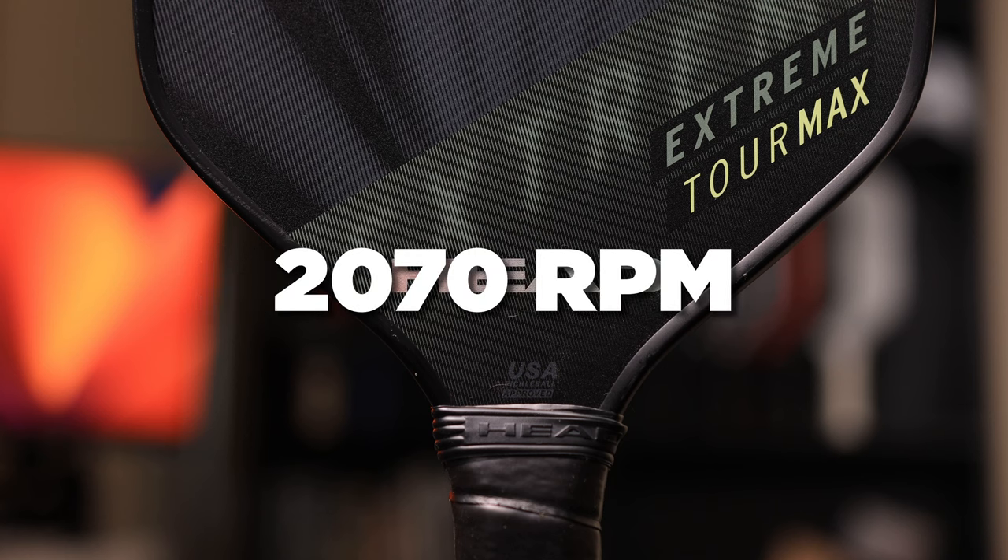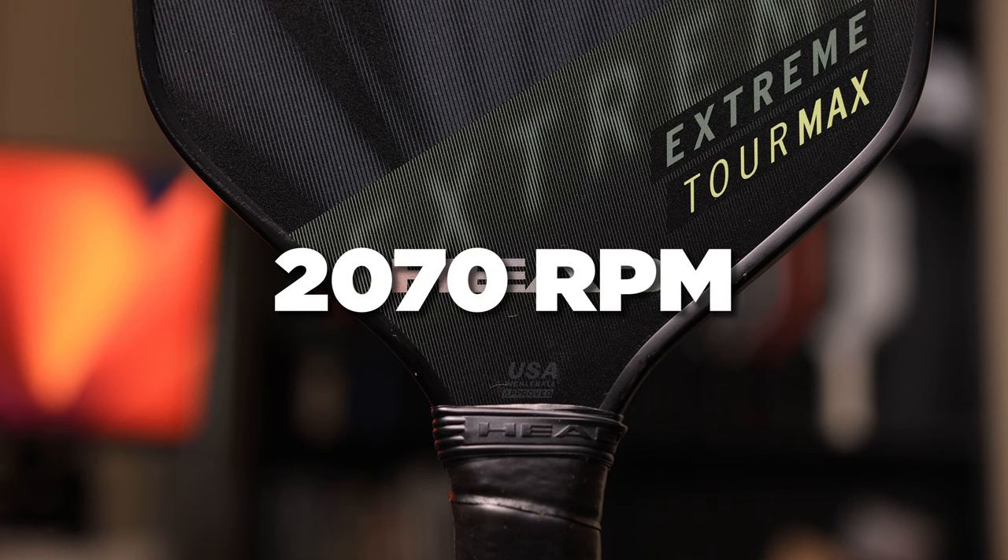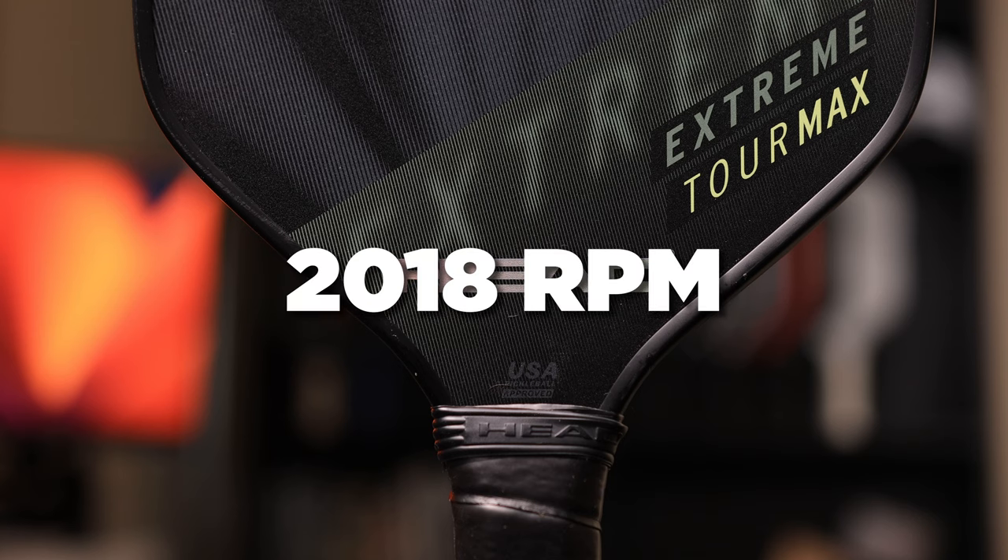I wasn't sure I would talk about this paddle, but when I ran a spin test, the result came back as 2,070 RPM. This was so high that I went back and tested it a second day and got 2,018 RPM — so clearly it wasn't a fluke. This caught my attention, and I felt I needed to play with the paddle more to see if it was worth your money.